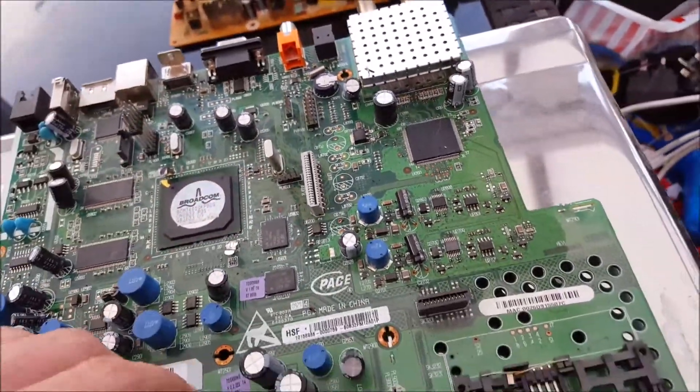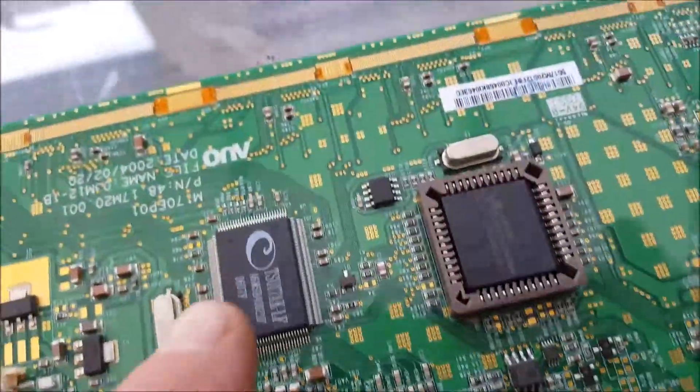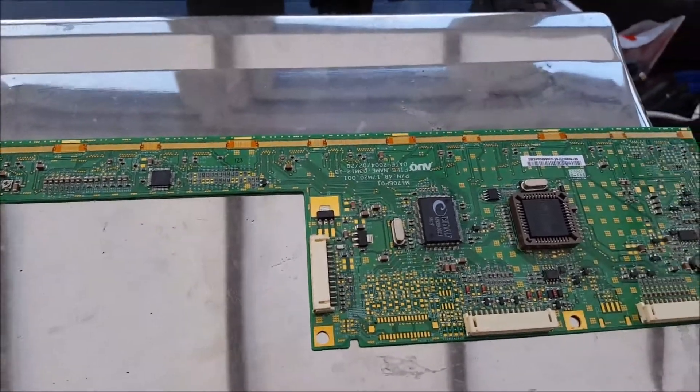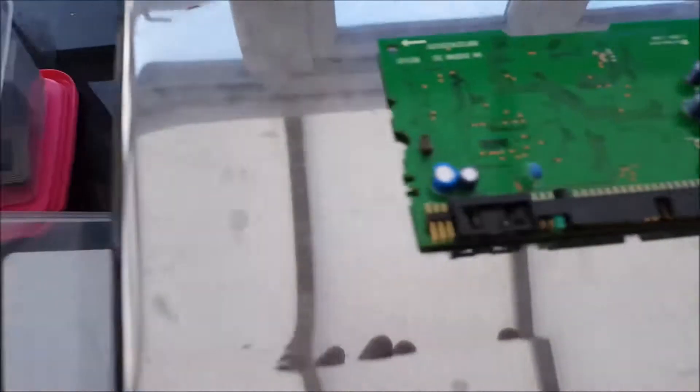Crystal oscillators again — I'd whip those off into a little tub. This is a fingerboard out of a flat screen TV. You've got the gold fingers, the MLCCs, a flat pack, and crystal oscillator again, with loads of MLCCs along here. I don't really sell these because I cut off the gold fingers, but you'd probably class it as mid-grade if you were to try and sell it.